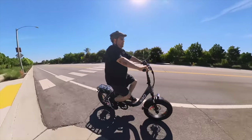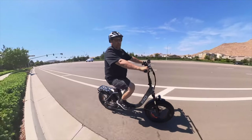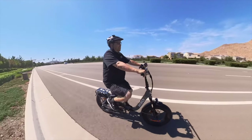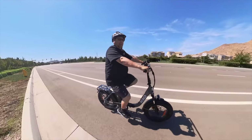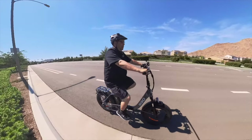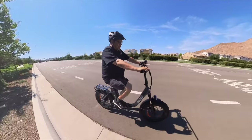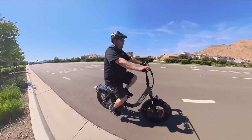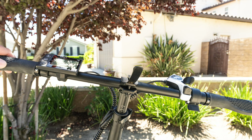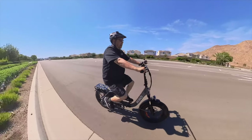The recommended height for riders is about 5'2" to 6'3". The handlebar is extremely adjustable — you can adjust the height and the angle that the handlebar is in, just by simply pulling these levers. You don't get that on a lot of bikes.